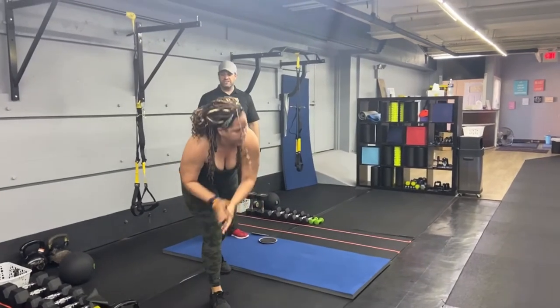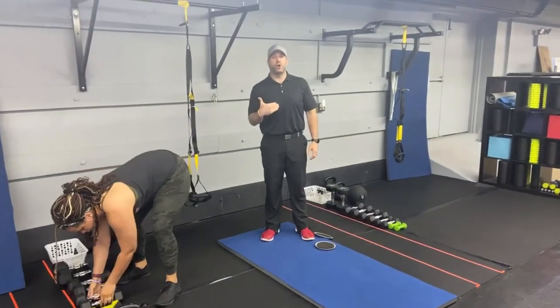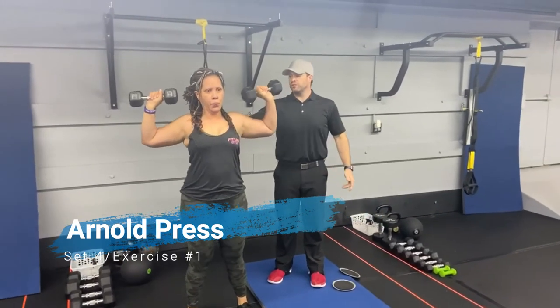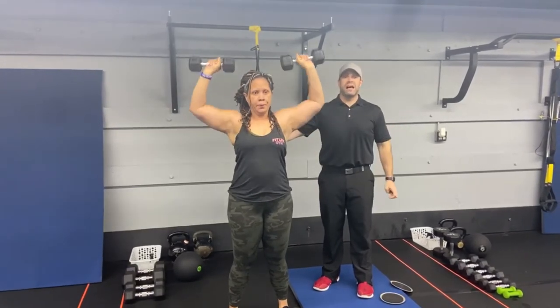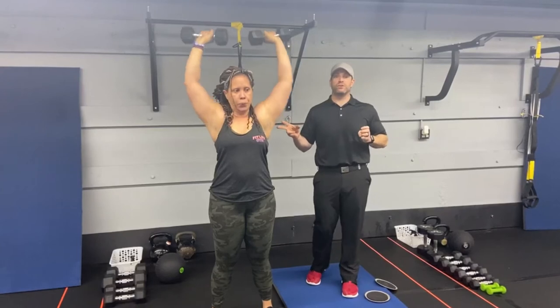For our fourth group of exercises, we're back to our dumbbells — you're going to go a little bit lighter with these. We're doing our Arnold presses. Palms are turned in, elbows close together. Squeeze those shoulder blades, press high overhead, pull those dumbbells back down, and then close it up. This is going to be a lot of work for those shoulders, so make sure you go with some lighter weights to keep yourself feeling good.